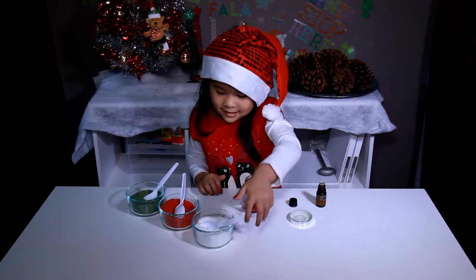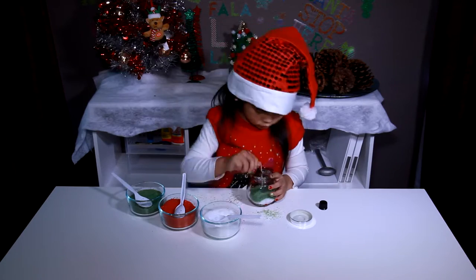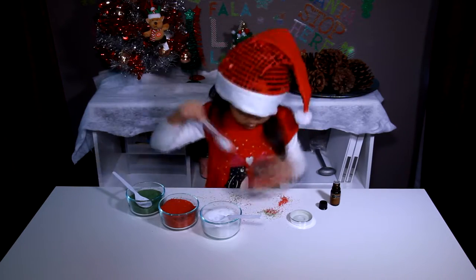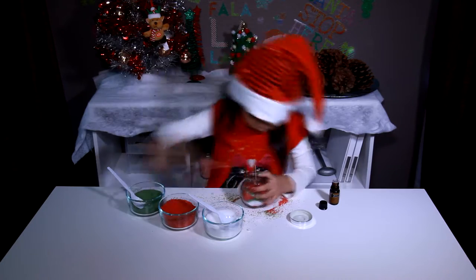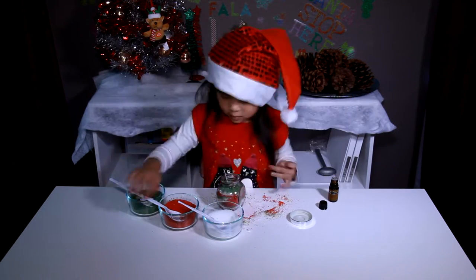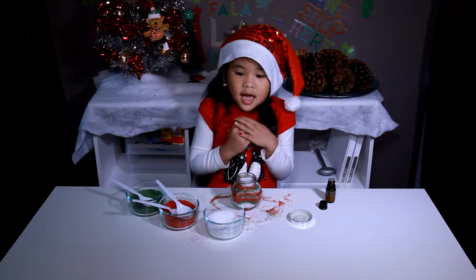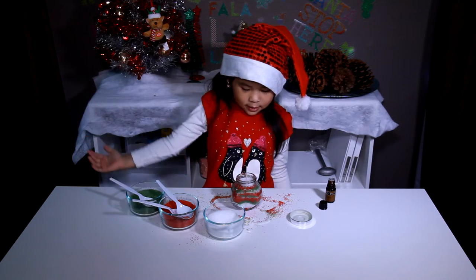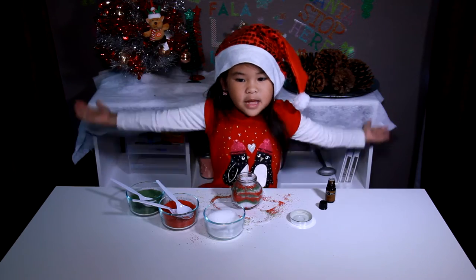Next color! Yay, it's done! It smells so good, it's going to make the perfect present.